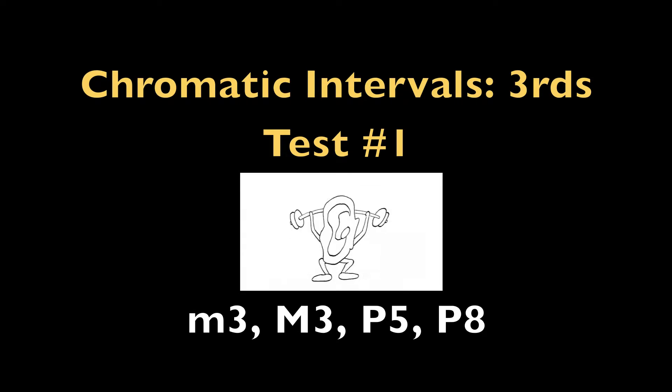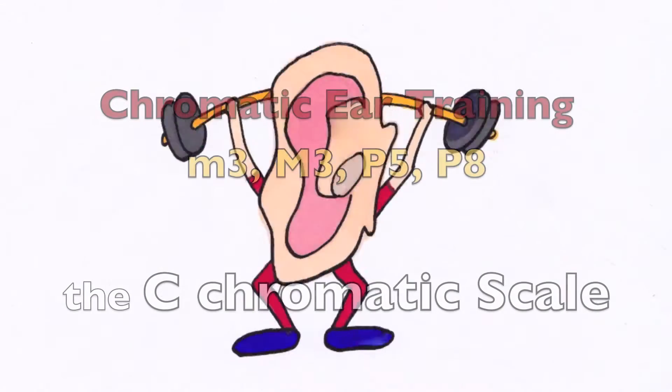Test number one. Major third, minor third, perfect fifth, perfect octave. The C chromatic scale.